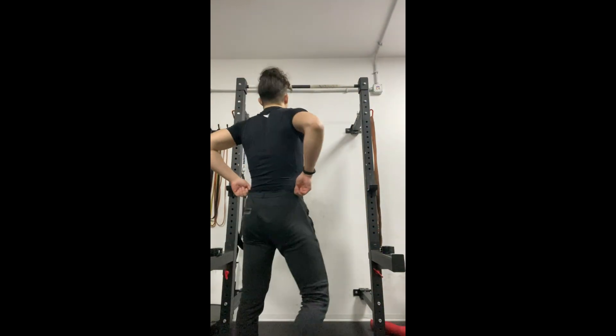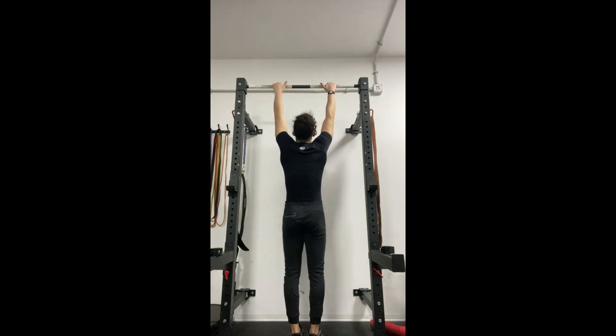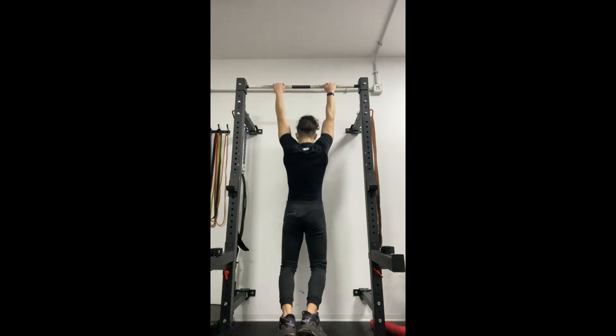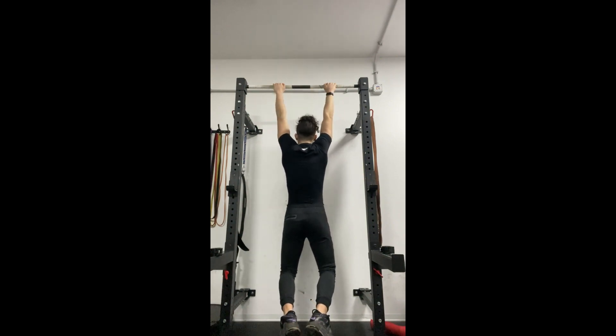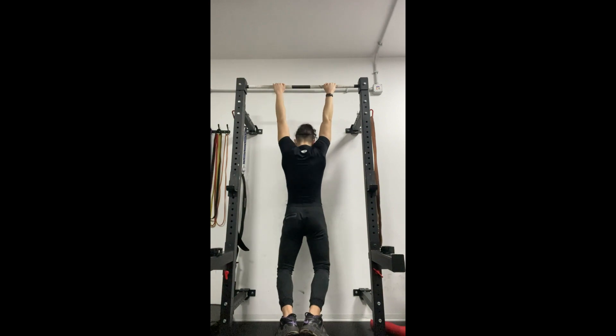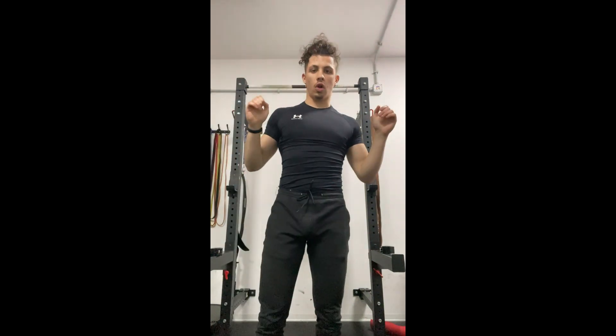What you should do is start here, go up slowly, go down — when you go down, look up, slowly go down. You can go down without locking completely; sometimes locking makes it harder to maintain tempo. Be sure to go slow, control the movement, and do clean pull-ups. Yes, you can build muscle doing fast pull-ups, but it's not the same as doing controlled, clean pull-ups.